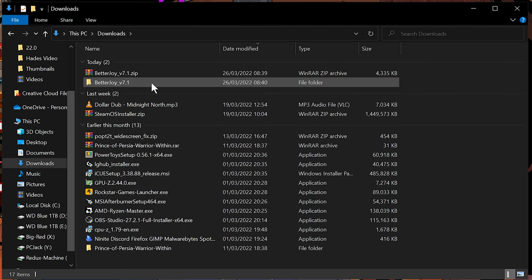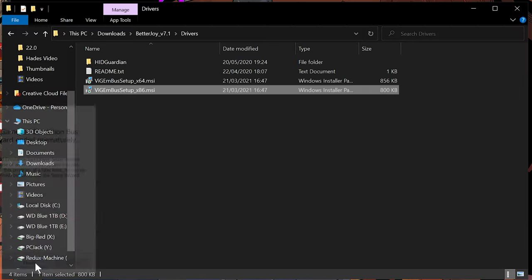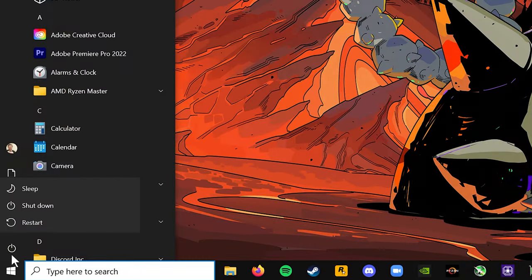Once extracted, head to the BetterJoy folder, open the Drivers folder, and run the setup file. Once this has finished installing, restart your system.